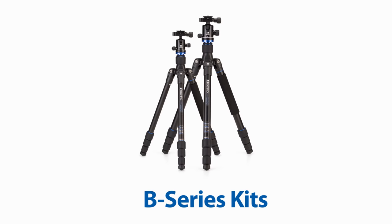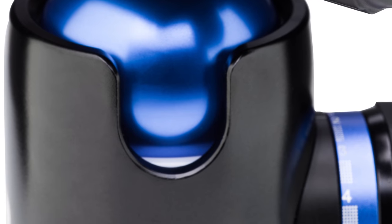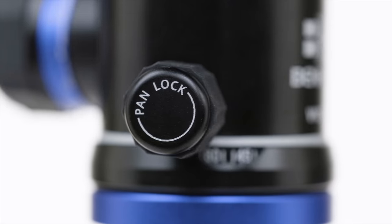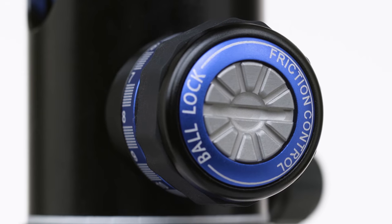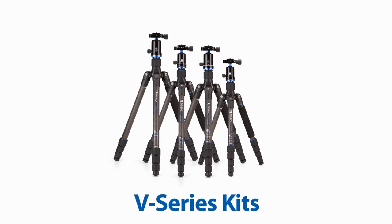There are two kits available. The V-Series triple-action ball heads feature a cast magnesium housing, ARCA Swiss-style quick-release plates, and separate adjustments for pan, lock limiter, and ball lock. There are four kits available.